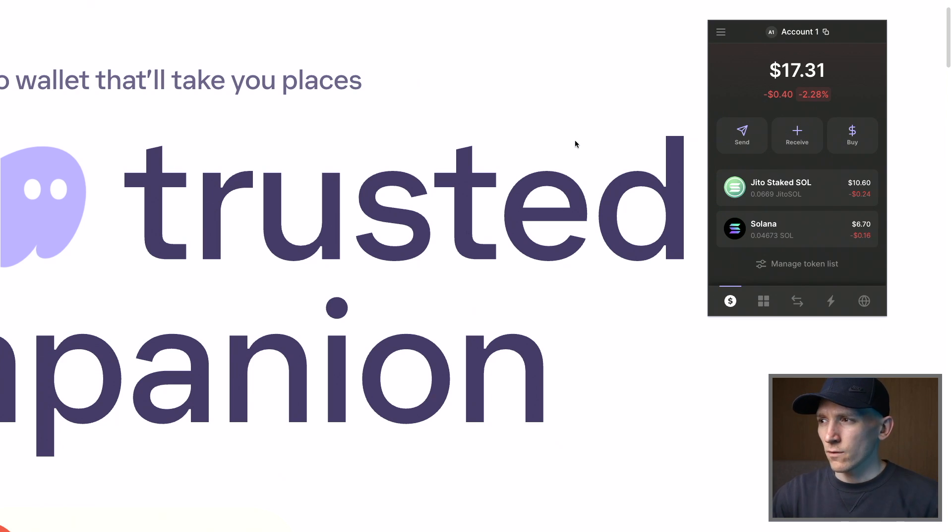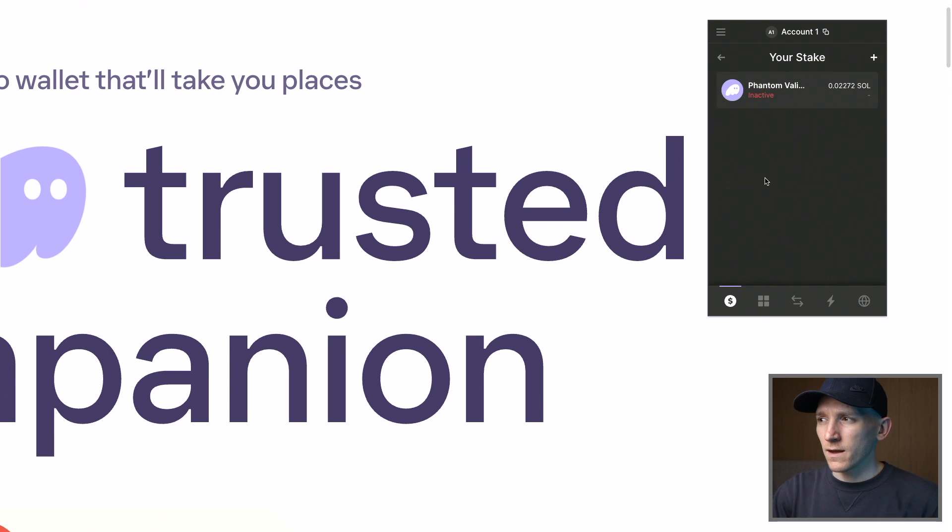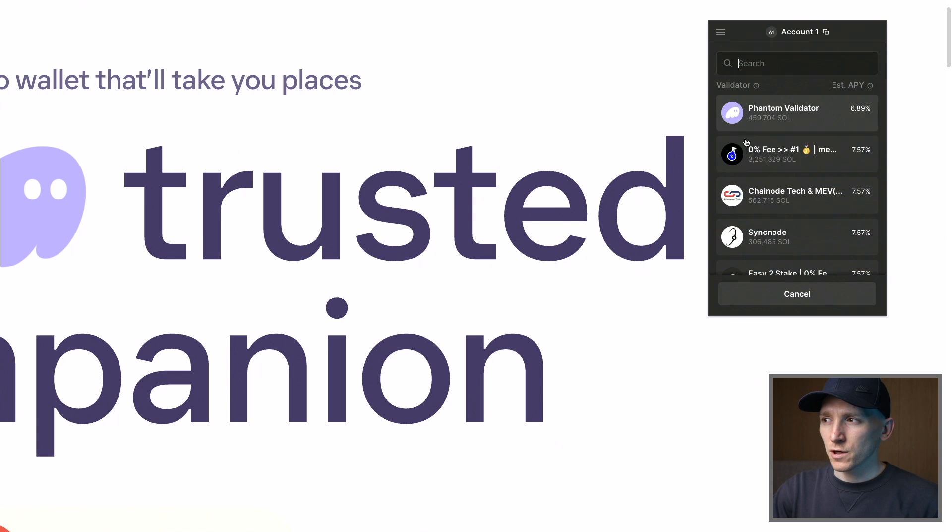It's the same process. So go into your account — you have the Sol tokens right here, so we're going to click on that. And then from here it says your stake. I've done this for this video, but if it doesn't say your stake here, it should say stake Solana if you haven't done it already. So click this. And then from here you can see I've got a stake here, but you should be blank if you've not done it before. So there should be a list of validators here.